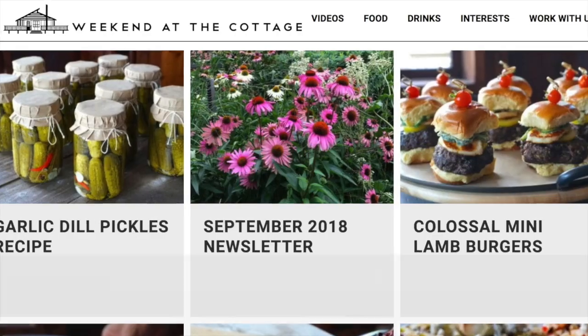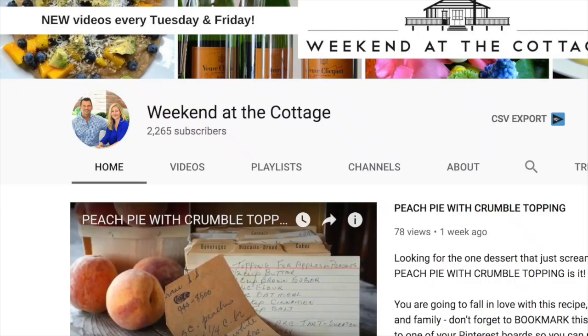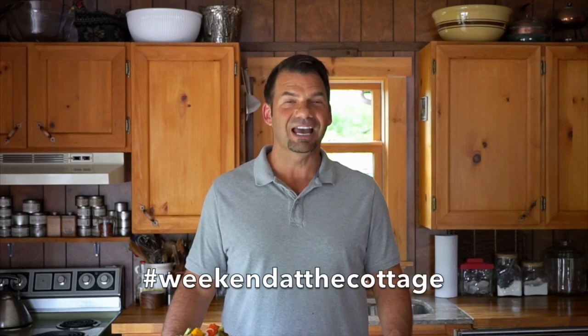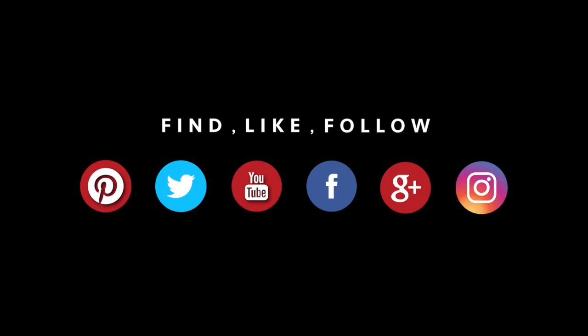Whenever you're entertaining large crowds, this salad really goes the distance. Before I start into the recipe, a reminder to please visit weekendatthecottage.com. When you're there, subscribe to our website. Also look for us on our dedicated YouTube channel, subscribing to it as well. And finally, look for us on your favourite social media platforms using hashtag Weekend at the Cottage on Pinterest, Instagram, Facebook and Twitter.